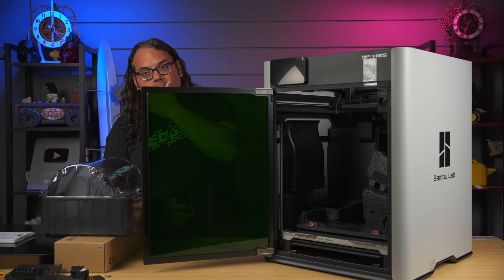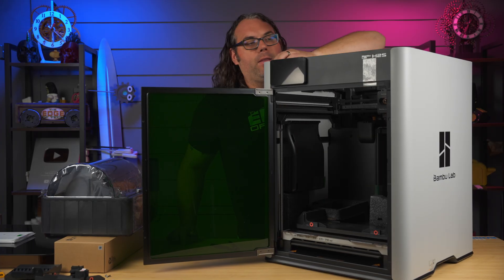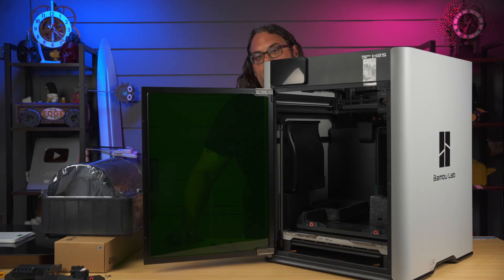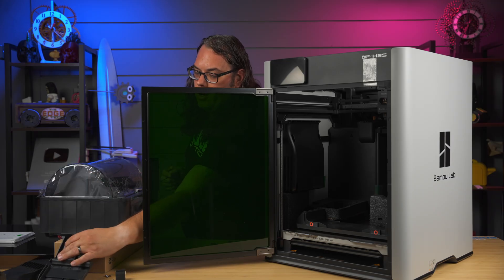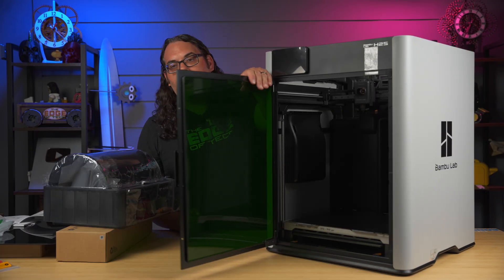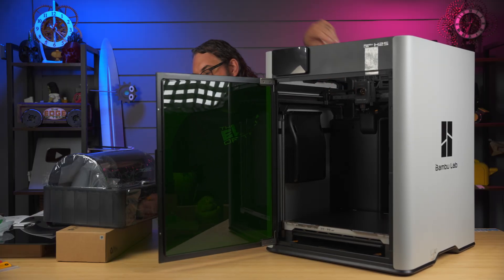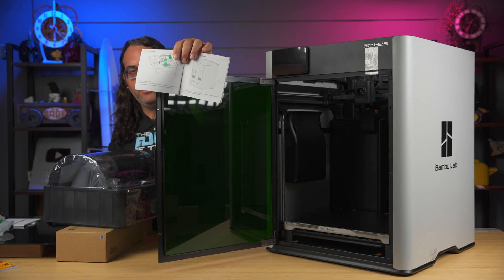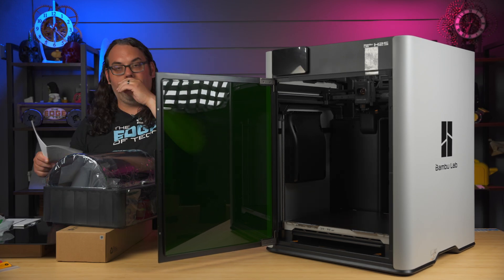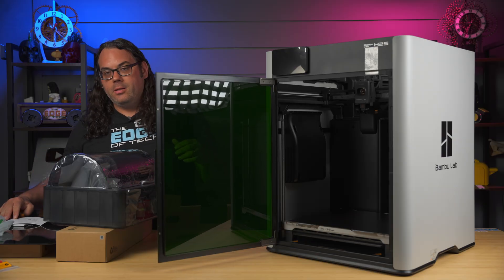Now we see there's some more inside that we need to get out, and there are build plate screws that are locked down. Right here there's a little red circle — every time you see one of those, you need to take a security screw out. As you can see, I got all of the packing material and screws on the inside out. This is in the manual — it'll go through everything very nicely, showing you where all the screws, foam, and tape inside are.